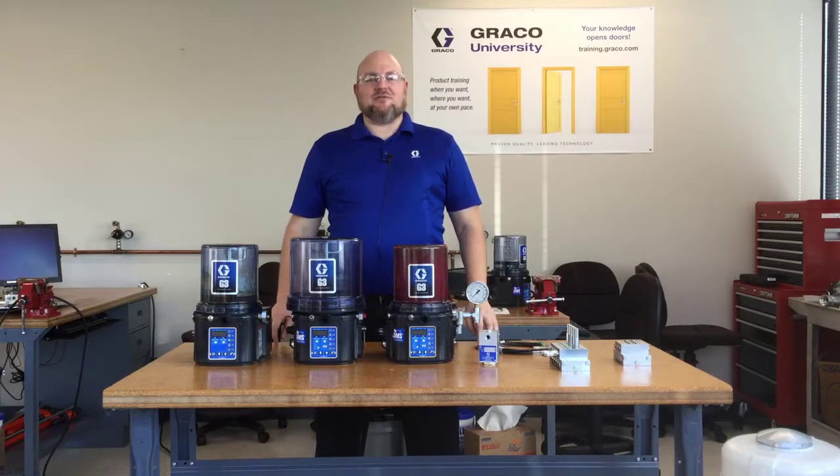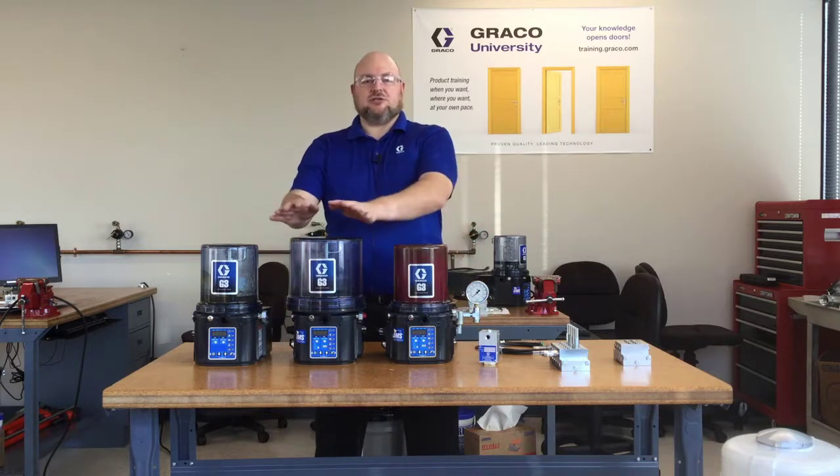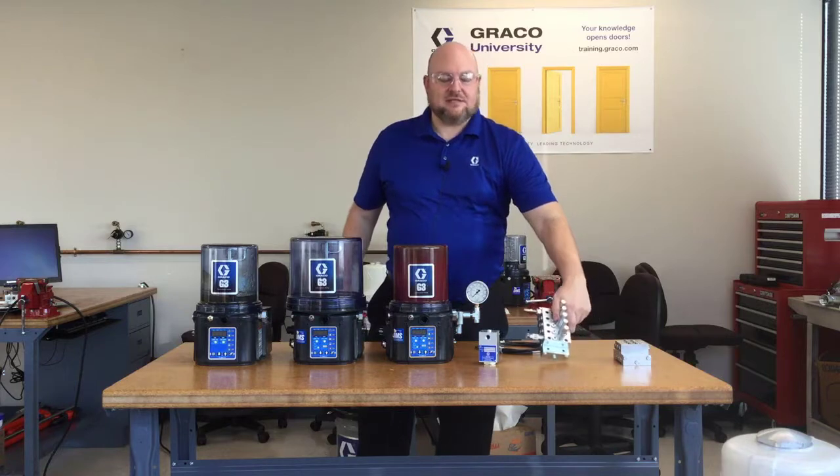Hi, I'm Jack Koenig with Graco Industrial Lubrication Equipment, and today I'm here to talk about lubrication systems for frack pumps using the Graco G3 pump and the MSP divider valve system.